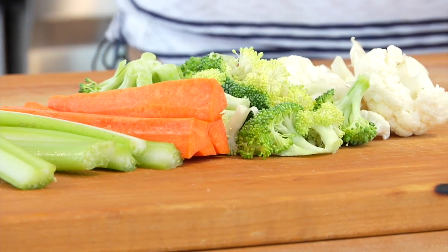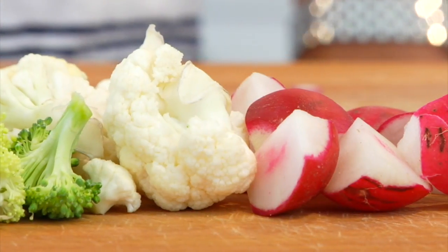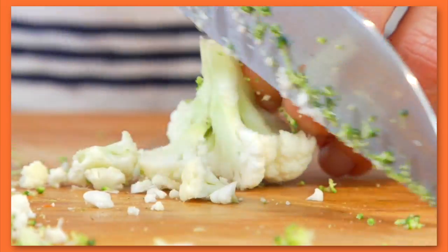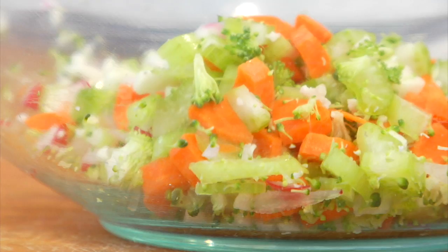I'm going to grab a handful of carrots, celery, broccoli, cauliflower, and some radishes. I don't usually measure this out, but it ends up being about a quarter cup of each vegetable once it's chopped up. I'm going to chop these up nice and fine and then add them to a medium-sized bowl.